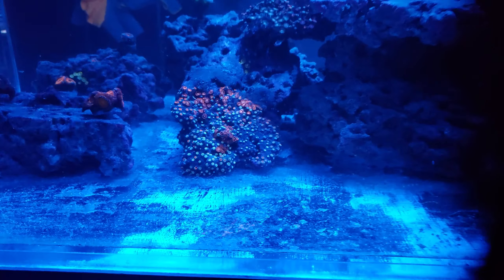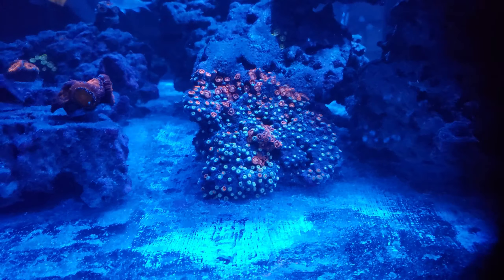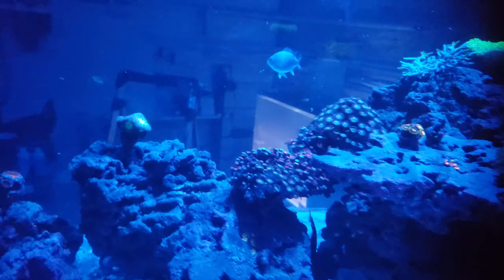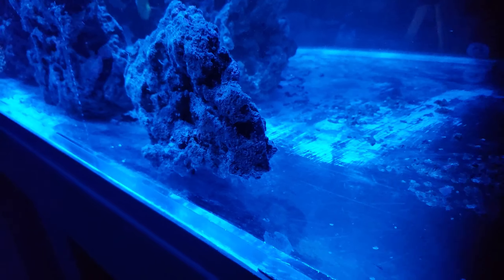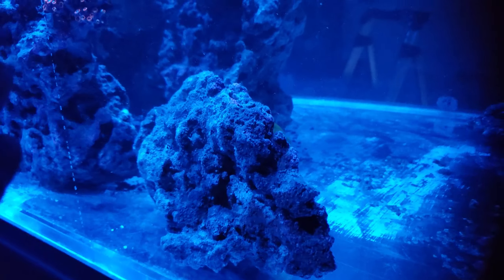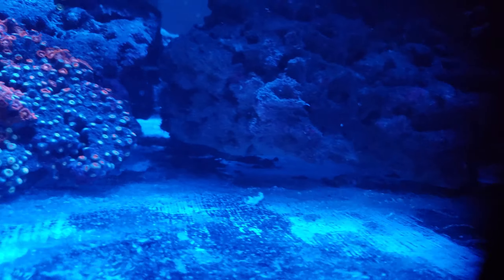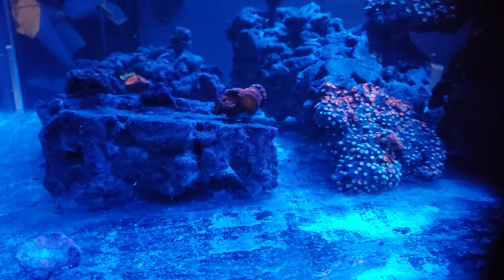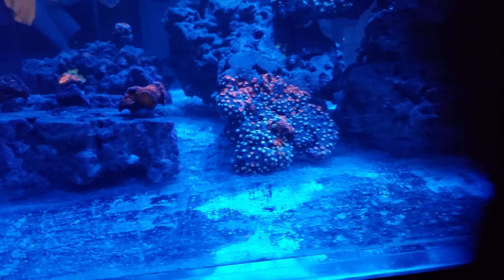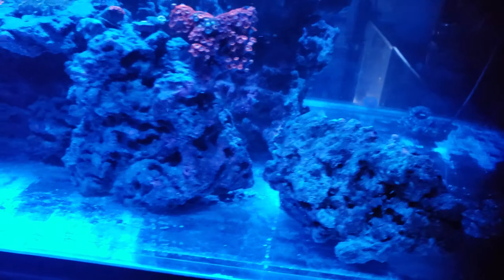Here's the other side — I am going to move this, I just need a different spot for it. A lot of those zoas are closed up because they were needing more light. This power head here is directional to shoot the water straight through the whole rock structure, so the water is traveling under all of this. I've got some areas where it collects — there are some dead spots at the end of the tank, but I kind of wanted it to collect in one area instead of all over under all these rocks.